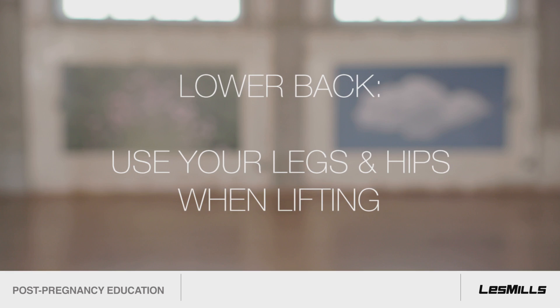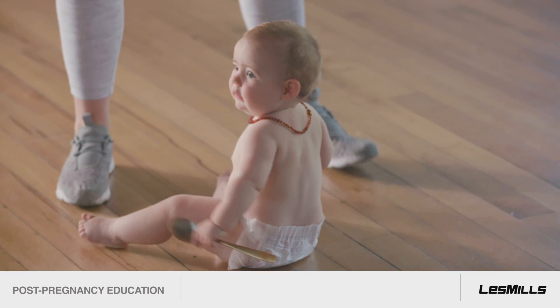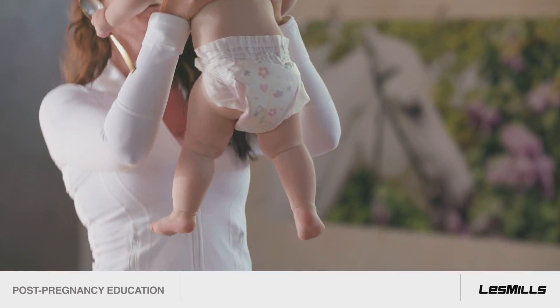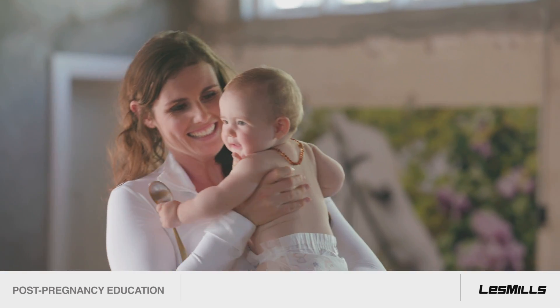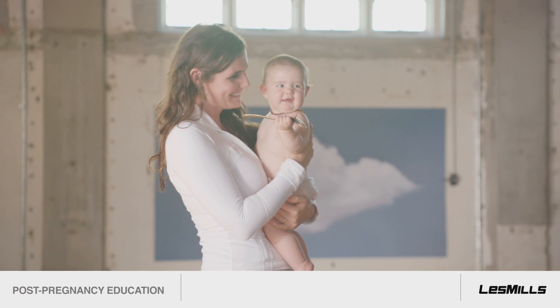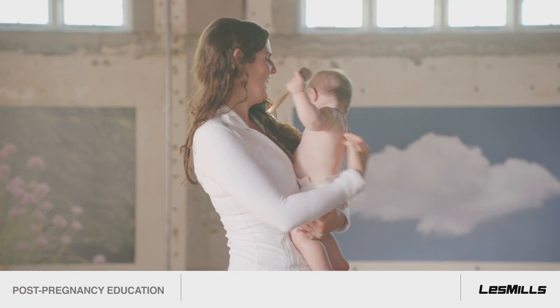For the lower back, use your legs and hips when lifting, just like doing a squat. Remember to draw in and gently brace your abs and lift your pelvic floor before you lift. This engages your corset and pulls the joints together so that they are ready to take load. Then you've got your weight in your legs rather than in your back.